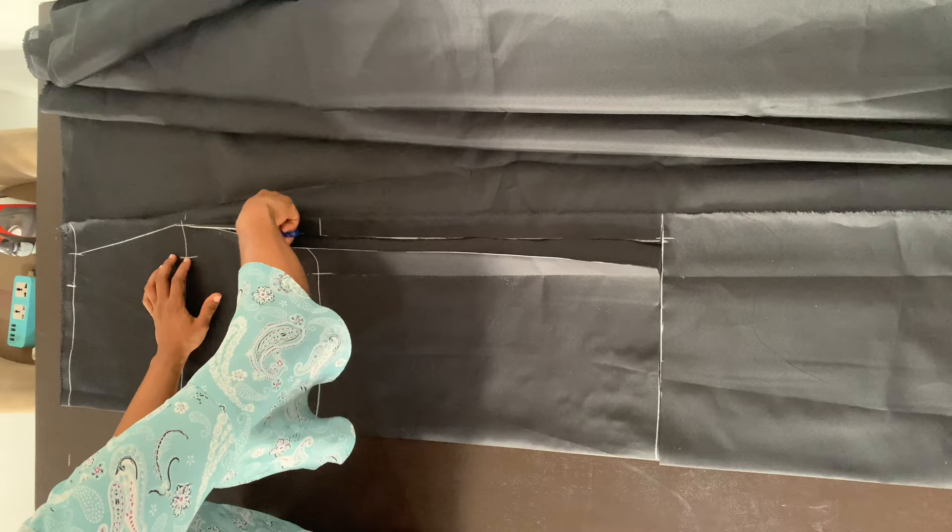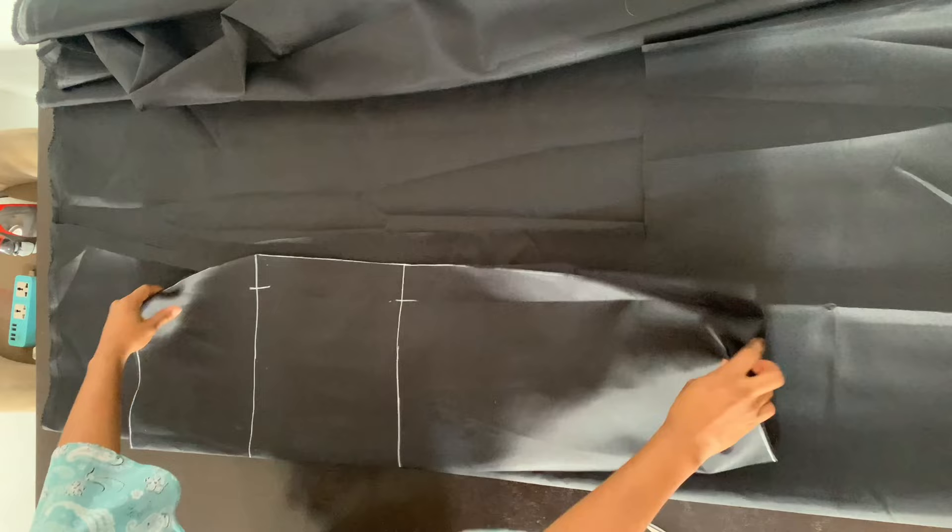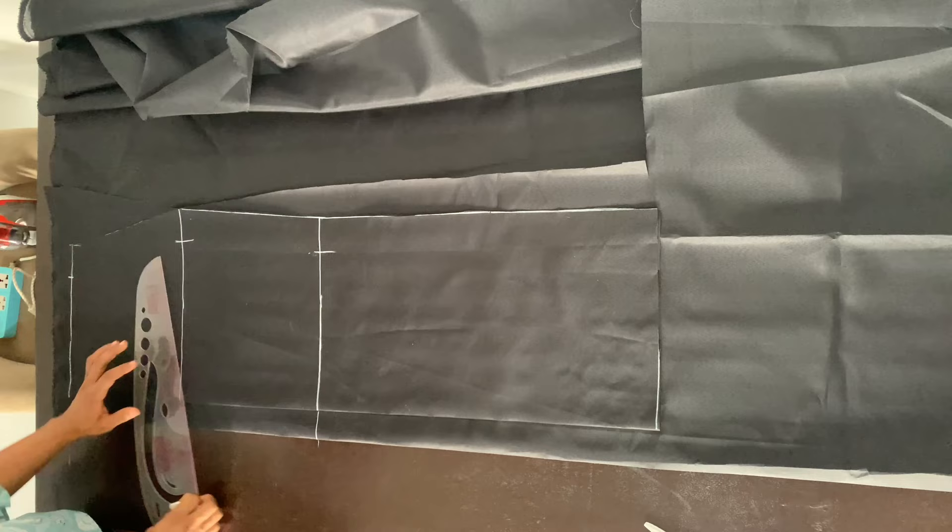The front part of our skirt is done. Now we're going to use this front piece as a pattern to cut the back piece. So I folded my fabric again so I can cut the back piece, making sure that I have at least one and a half inches along the fold — that's for my zipper allowance.